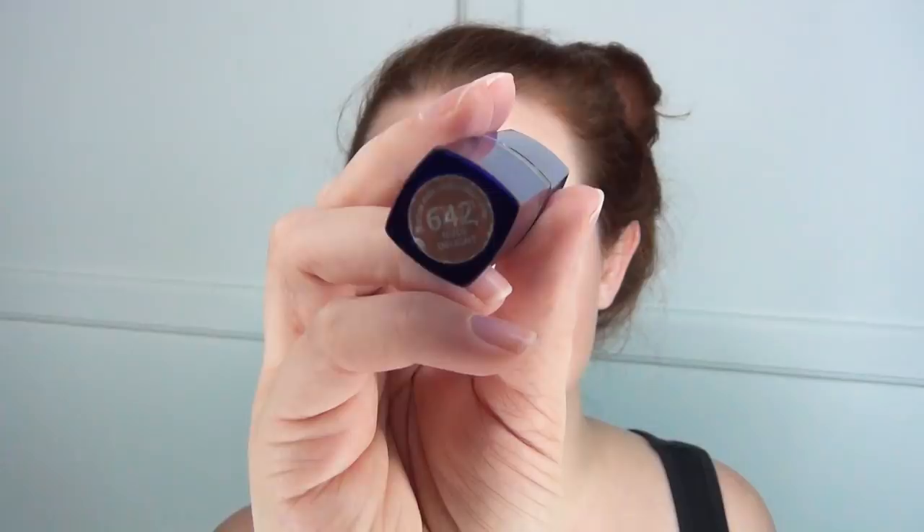Then I went in with this Rimmel Nude Delight lipstick. It's a really orangey nude color that matches really well with what she wore in the movie.